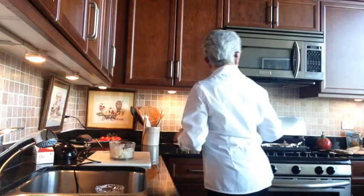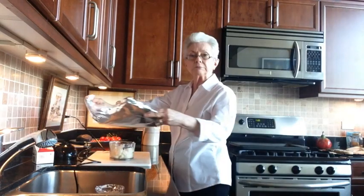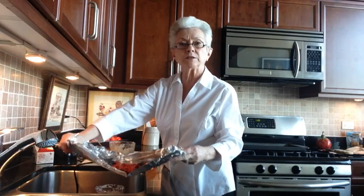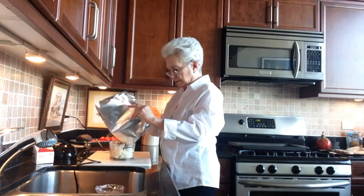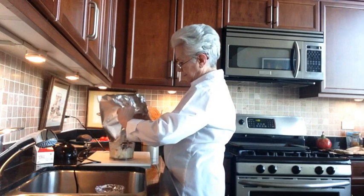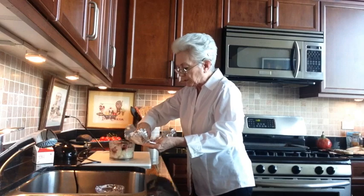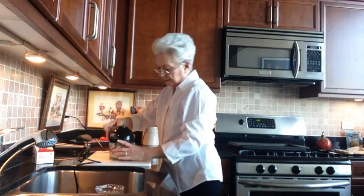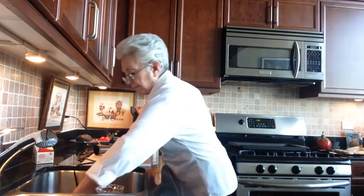So you've got your butter. Roast up as many tomatoes — about the same amount of tomatoes as the butter. Put it in the blender with all the juices.